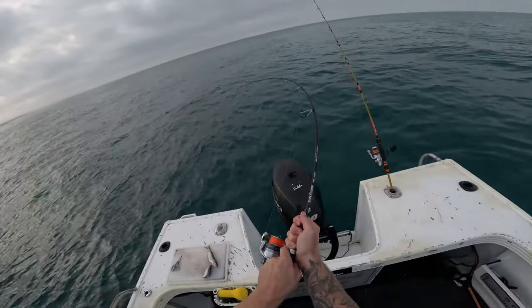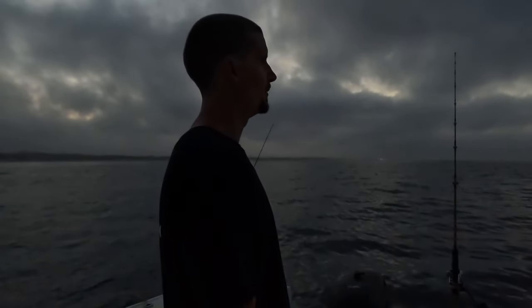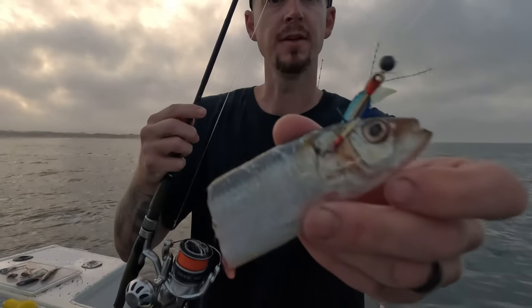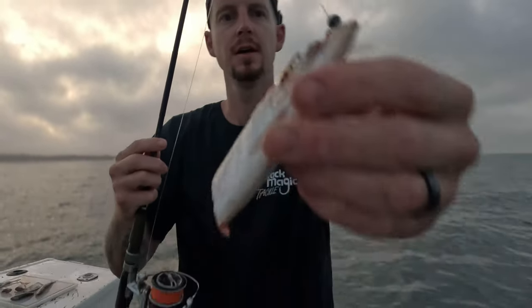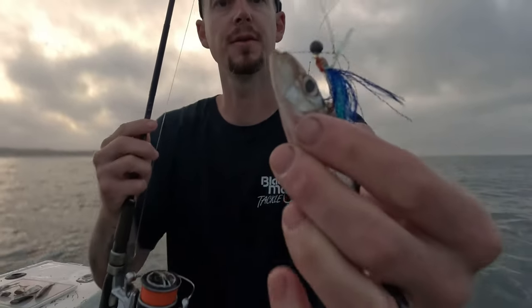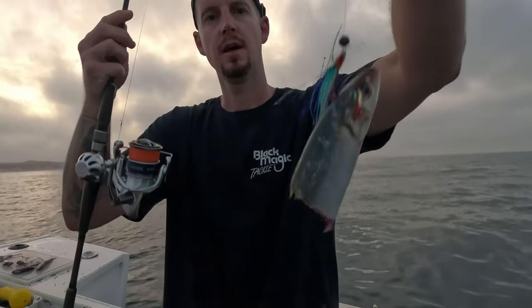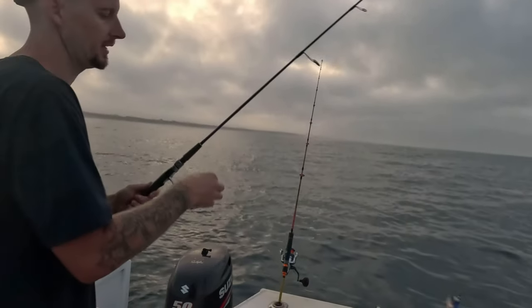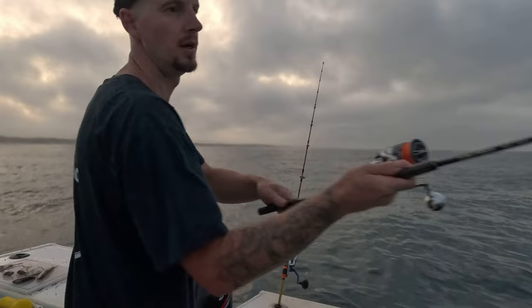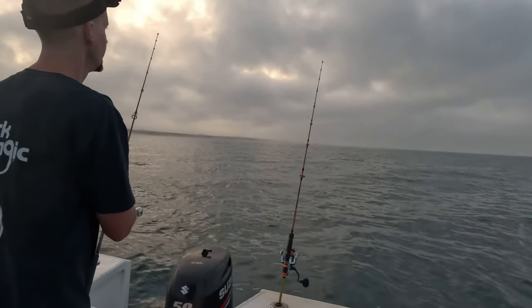Fingers crossed one of these two rods here absolutely buckles over as the sun comes up. There you go - we're fish on for sunrise! That's what I'm using for bait there. On one rod I've just got a tiny little ball sinker, single hook with a little bit of flash on it and half a scaly. That's one of my rods. The other rod's slightly different - I'll show you that as well.